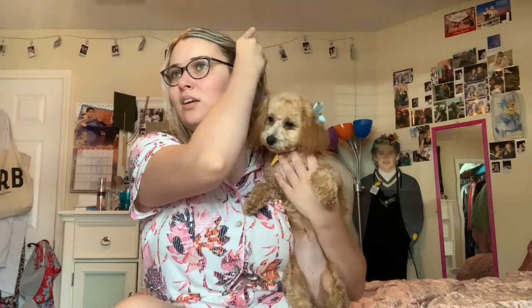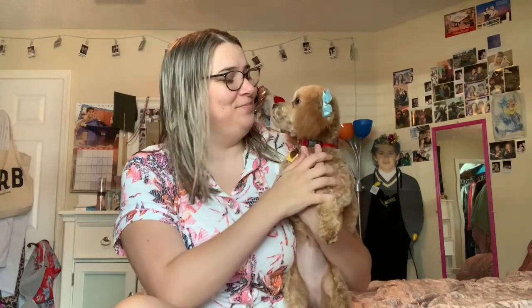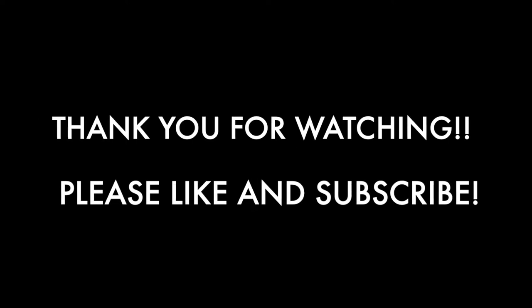Thank you so much guys for watching — I really, really appreciate all of your support. I promise I'll come on here soon and make another video. Just let me know if there's anything else I should review. I'm also thinking about doing some mukbangs and makeup tutorials, some crazy makeup looks and stuff like that. Just let me know. Thanks so much for watching, hope you guys have a great rest of your week. Peace out, bye!